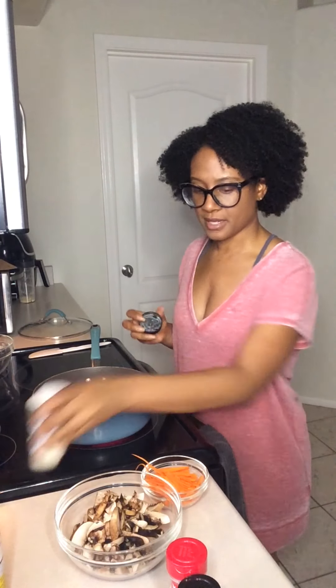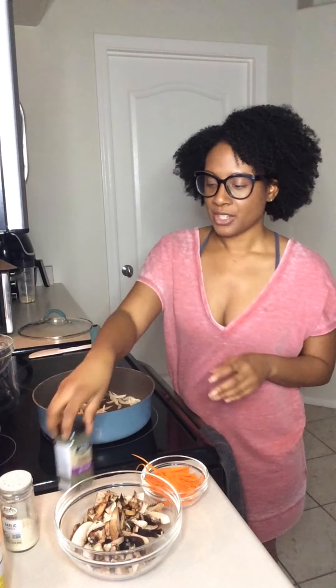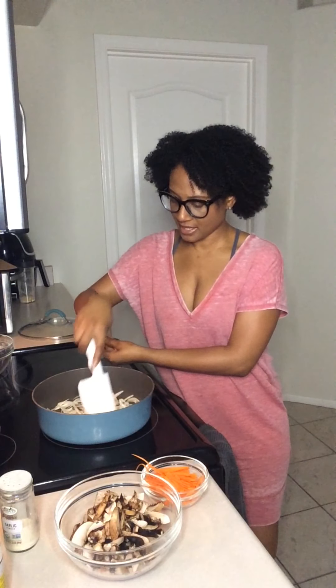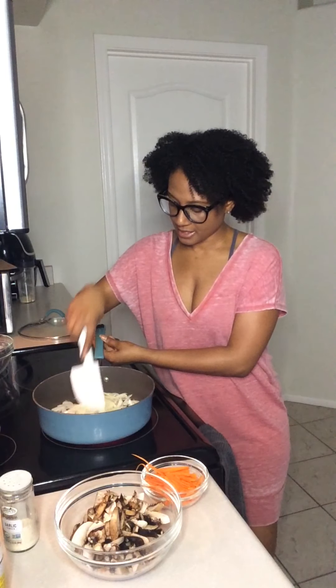I'm going to season each individual thing as I go in. The parsley I'm not really going to do a lot of — the parsley is going to be for the top, like a finisher, just to help bring the color and pull everything together. Let's give this another minute because you want the onions to look nice and caramelized — you want to cook them until they look kind of translucent, because you don't want raw onion in there.